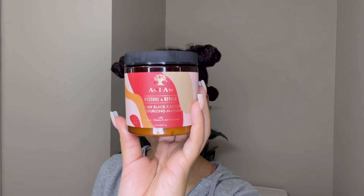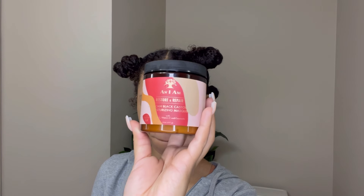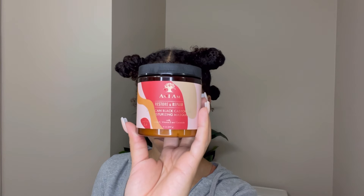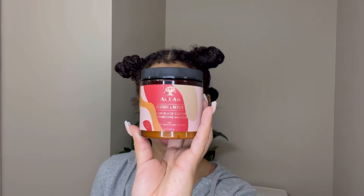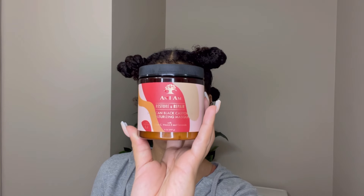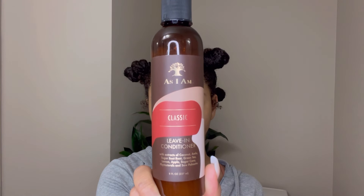Next I went in with the Restore and Repair JBCO Moisturizing Mask. This mask did nothing for my hair. I put it on, left it in for about five minutes, rinsed it out, and my hair felt exactly the same. I will not be using this again.